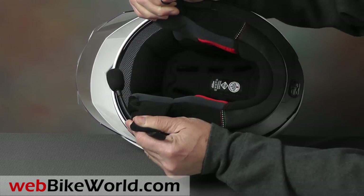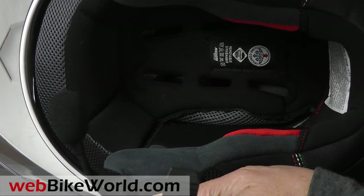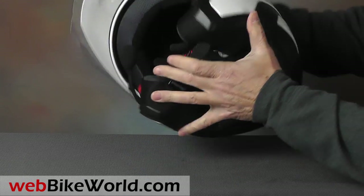The quick-release chin strap retainer is appropriate for this type of helmet, and the interior is very comfortable with thick padding.